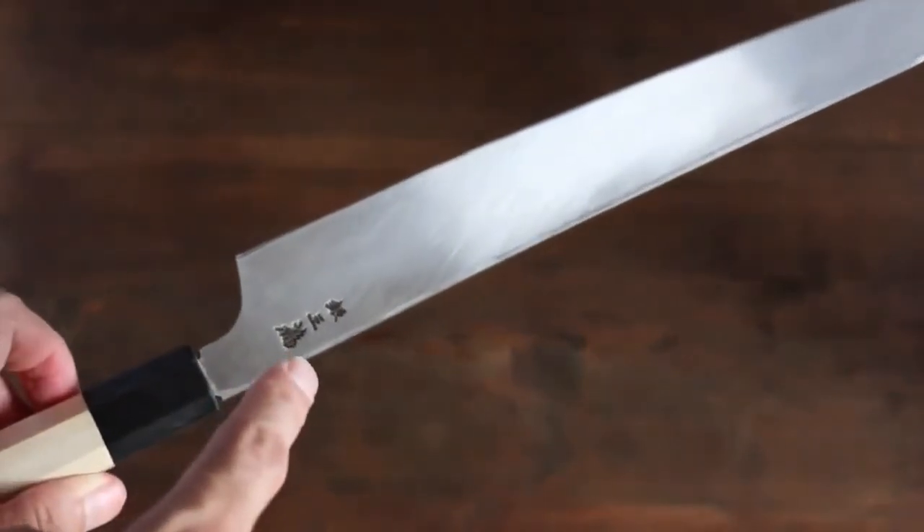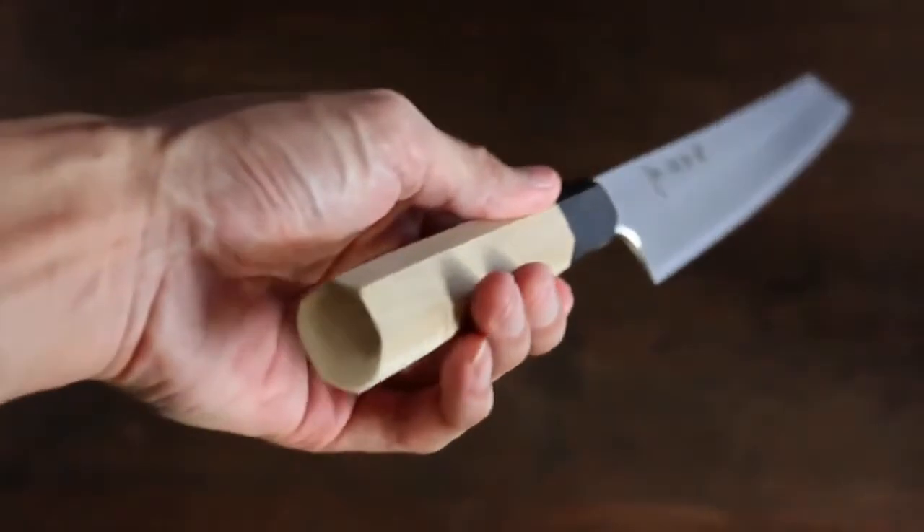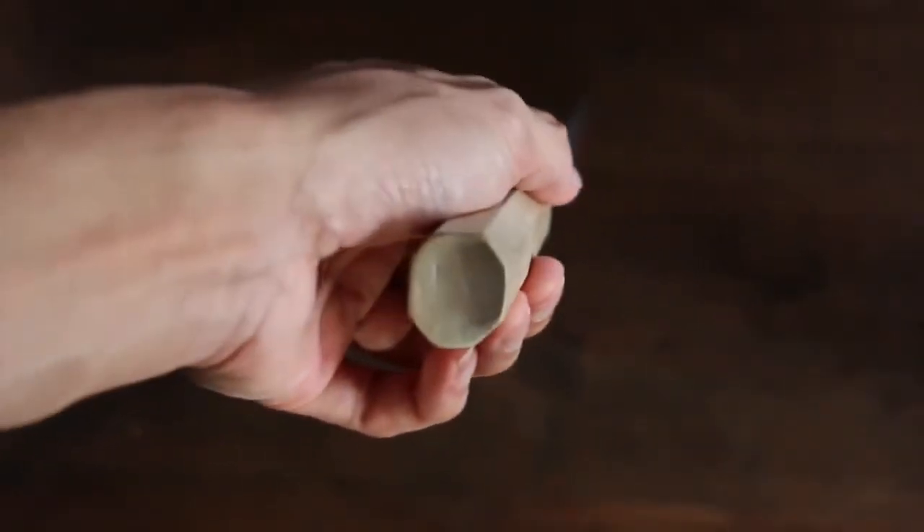It says silver steel number three right there, and it has a nice Japanese style handle.